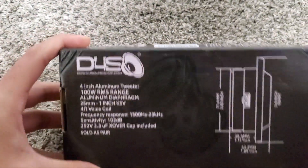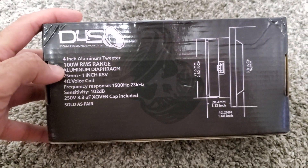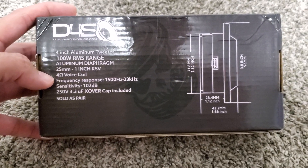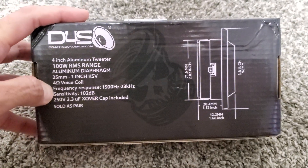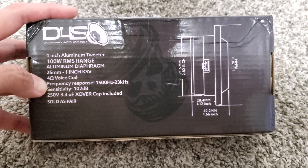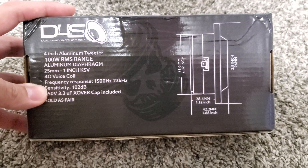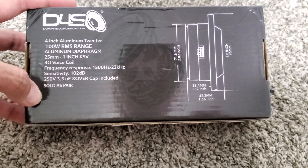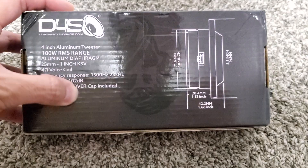So here on the box we have some of the specs. It's a 4-inch aluminum tweeter, 100 watts RMS each, with an aluminum diaphragm. It's 4 ohm on the voice coil. If these blow out, you can also change out the diaphragm, and they sell the replacement on down4sound.com. The frequency response is 1,500 Hz to 23,000 Hz. Sensitivity is 102 decibels. And it includes a 250-volt, 3.3 microfarad crossover cap.